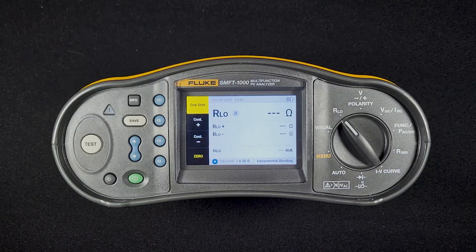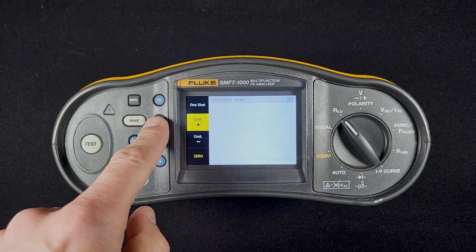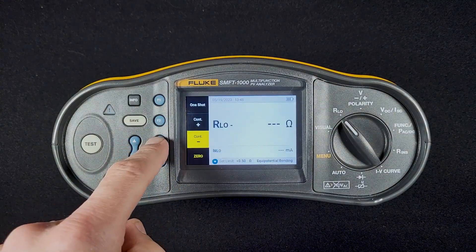We have a couple of options here. One shot will test the measurement between the two points, and then it will reverse polarity of the test. We can also do individual tests, the positive or the negative.